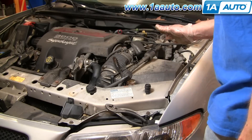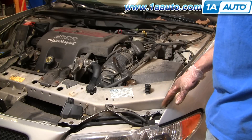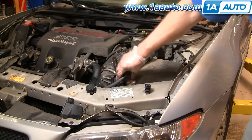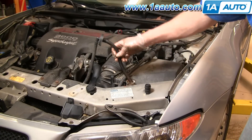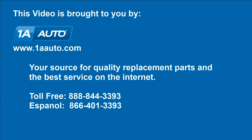Run your car a little bit, let it heat up, make sure there's no drips, no loose clamps or anything like that, and you should be all set. We hope this helps you out. Brought to you by 1AAuto.com, your source for quality replacement parts and the best service on the internet. Please feel free to call us toll-free at 888-844-3393. We're the company that's here for you on the internet and in person.